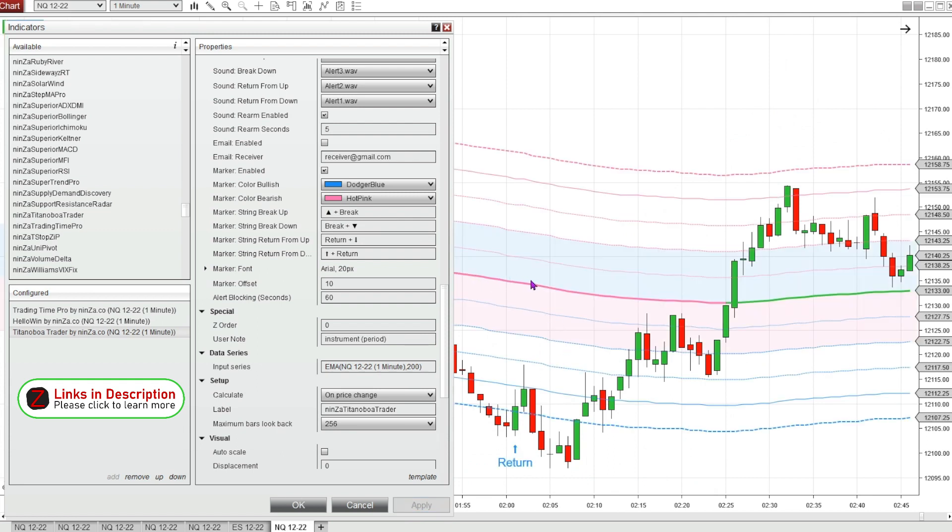Now you can see our 200 EMA in the background. It will print a pink line for a downtrend or a green line for an uptrend, and then we have all these different lines of deviation. For the markers, I've got it only printing the return signals, not the breakout signals — that's the way it comes with the factory settings. I think the return signals are more accurate.